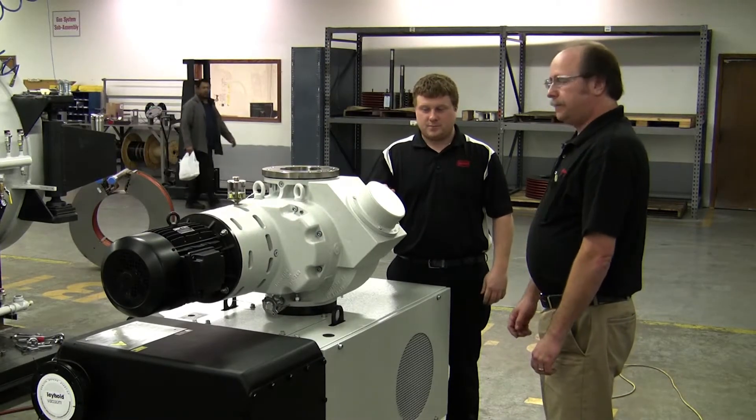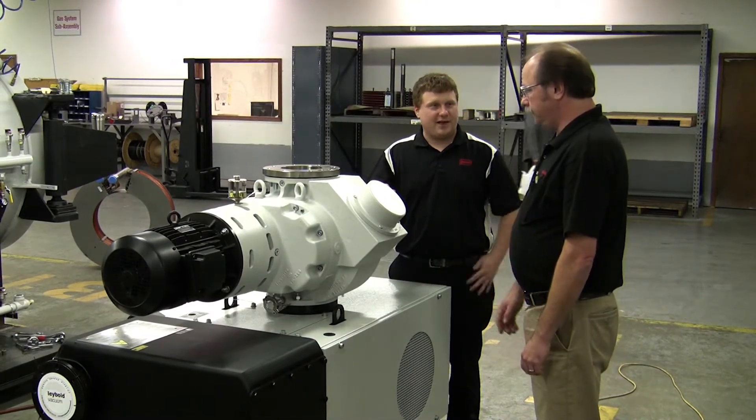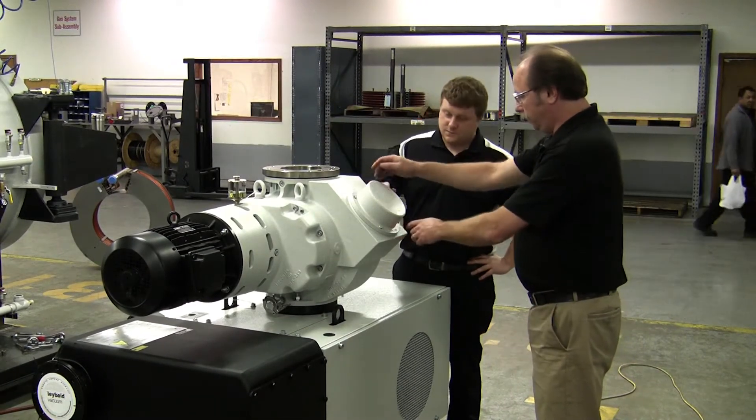What would be next, John? Well, I'd recommend cleaning the bypass valve. How would we do that? Simply, you just remove the four mounting bolts.